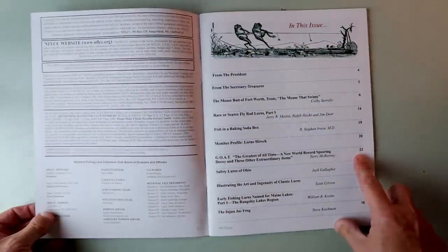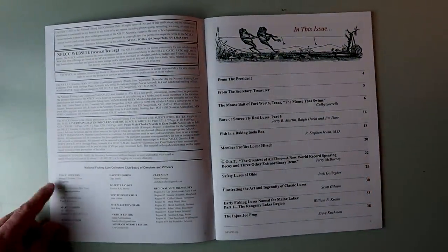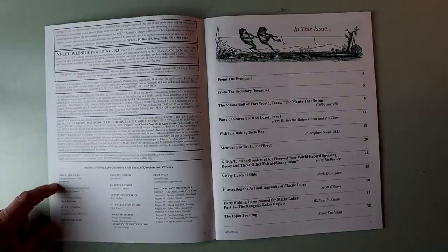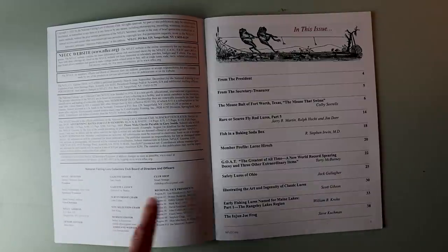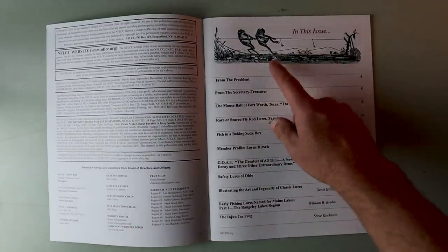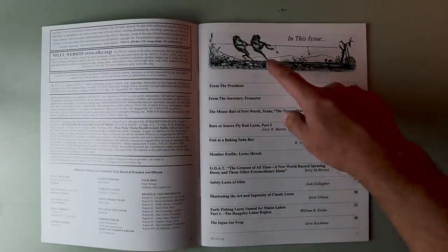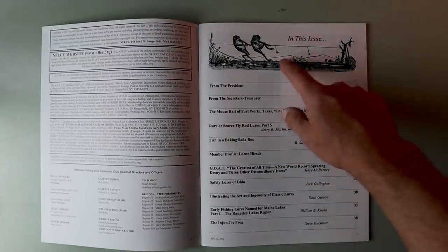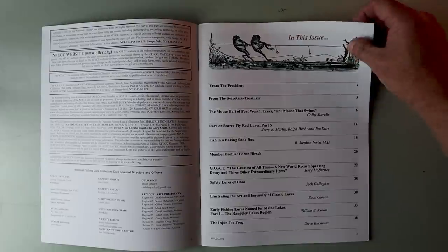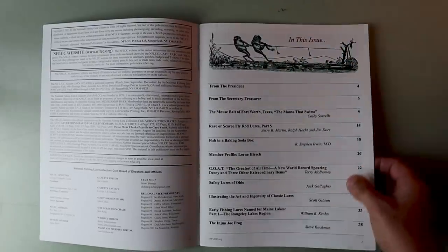First things first, we've got the masthead with the NFLCC officers. We've got George Chrisman, who does live in Texas, as well as the treasurer, the chairman, and all of the vice presidents. This is a logo that's pretty well associated with the NFLCC — I don't know exactly what that means, but it's a couple of frogs that look like they're fishing on a tree. I see that logo a lot whenever I check out this organization. We've also got a letter from the president talking about the upcoming year of collecting and trading.